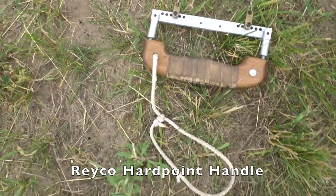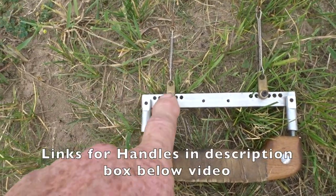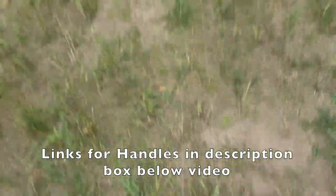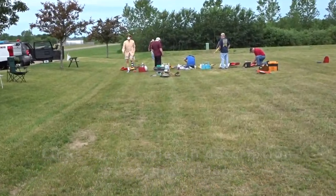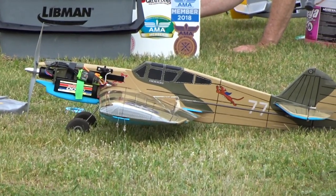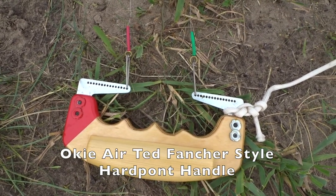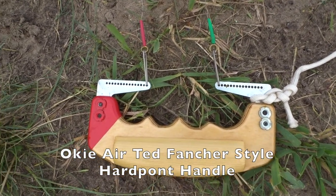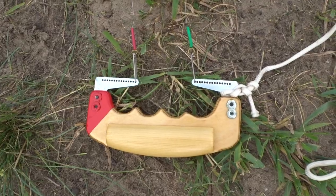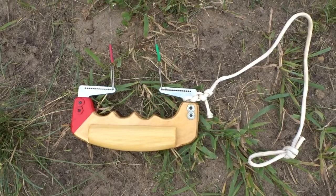This is a hard point handle that I've been using — it's a Reiko hard point, meaning there are no cables. My spacing is about three and a half inches, and that is set up for my electric P-40. You'll notice on that one the spacing is very tight, meaning it doesn't need much control. If you move the line clips out, you get a lot more line control.